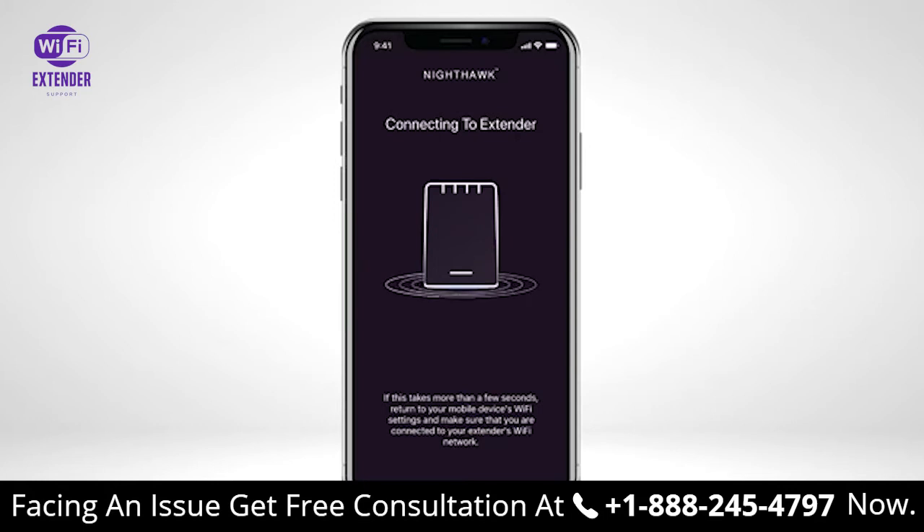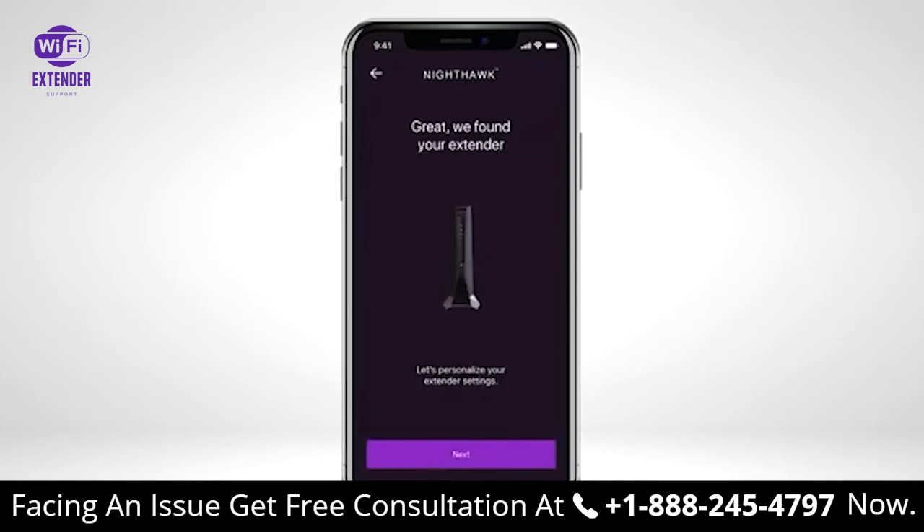Please wait while the Nighthawk app is connecting to your extender. Once the Nighthawk app connects to your extender, select Next to begin the setup process.